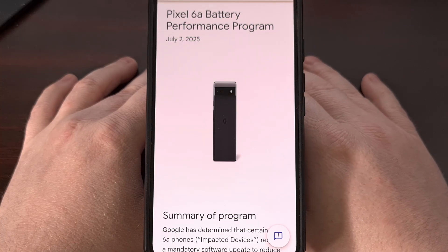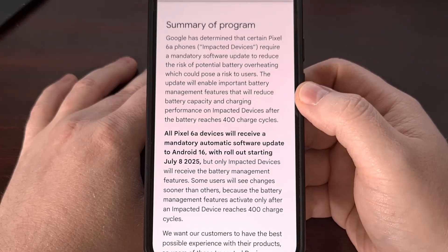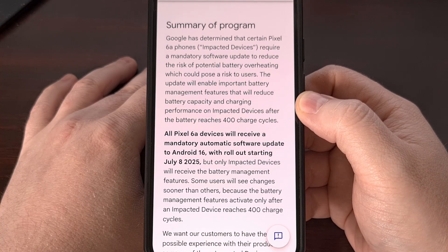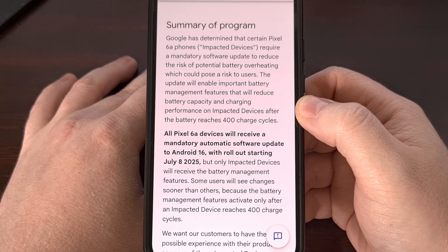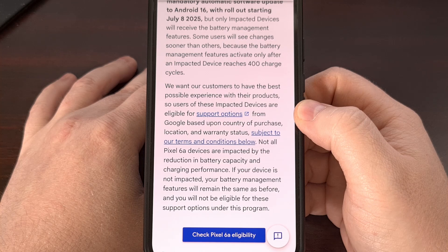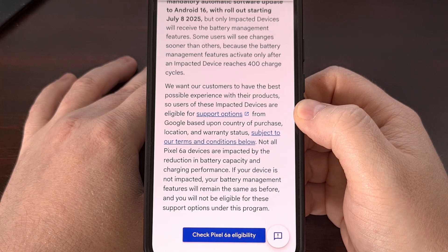Google recently announced that a subset of its Pixel 6a customers have devices with a battery that is now considered dangerous. There have been multiple reports about this device catching fire, and Google has been able to narrow things down to certain units having a faulty battery. The same thing happened earlier this year with the Pixel 4a series, and it's causing some people to circumvent the battery performance program over-the-air update the company has been pushing out. I understand that in those situations where you just cannot afford to fix or replace a phone, so today I want to at least help those who are forced to continue using phones with a worrisome battery.